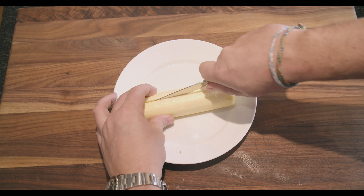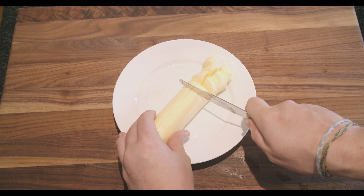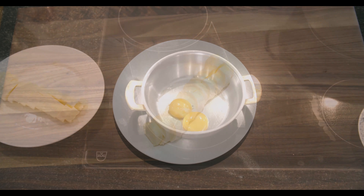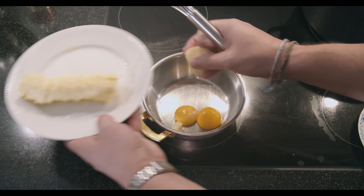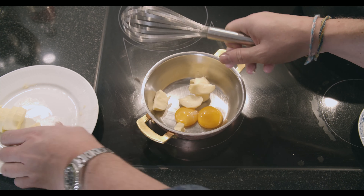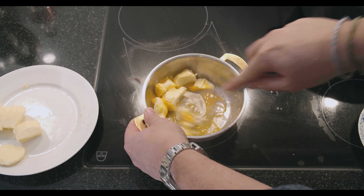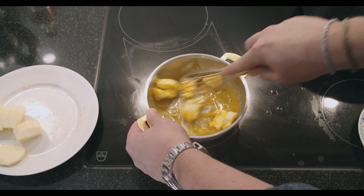With the butter, I just cut it into smaller pieces so I can easily grab it and add it bit by bit to the pot. So — eggs in there, put in a couple of pieces of butter, set it on medium high, and all you basically do is whisk. And never stop whisking.